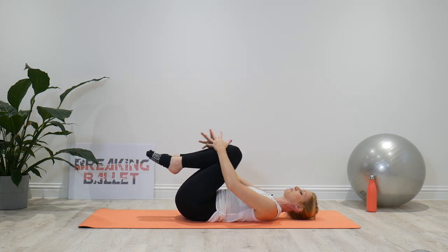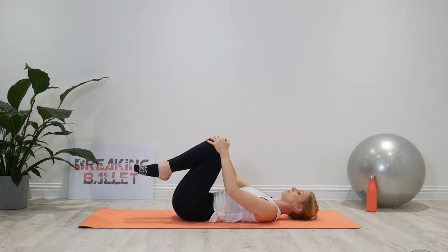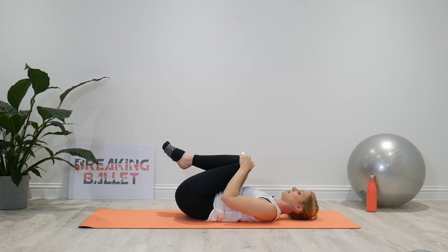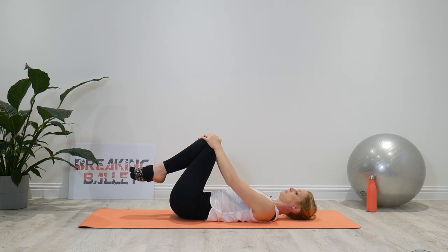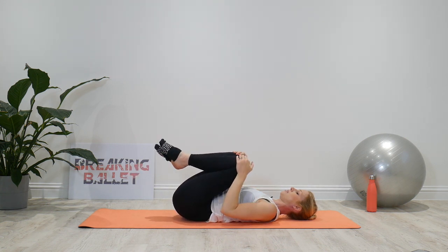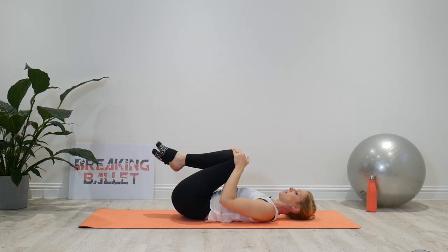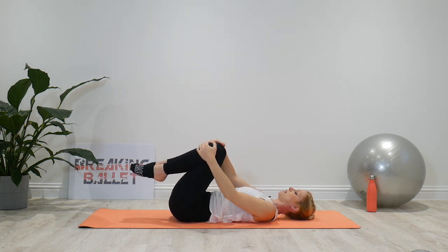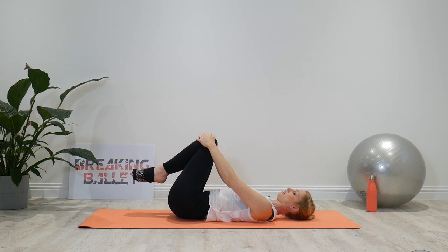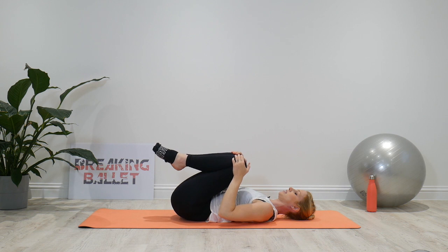Let's hug both knees in again and take a little circle. You're going to move the knees — come onto the sacrum, around, and then feel the weight coming through your waist, around to the other side, and onto the sacrum. You're massaging the whole of the lower back area. Then change direction — through the sacrum, round, through to the waist, and round. Bring it back to center.